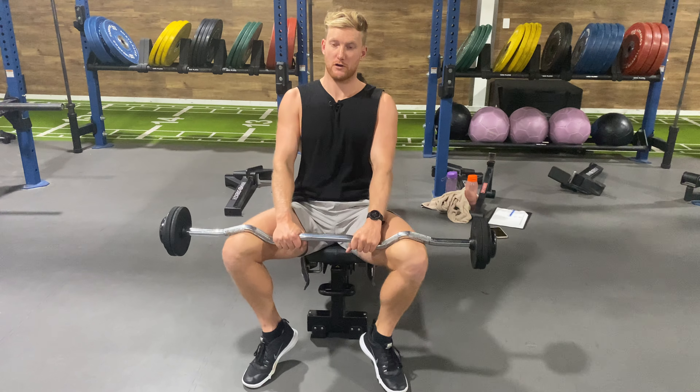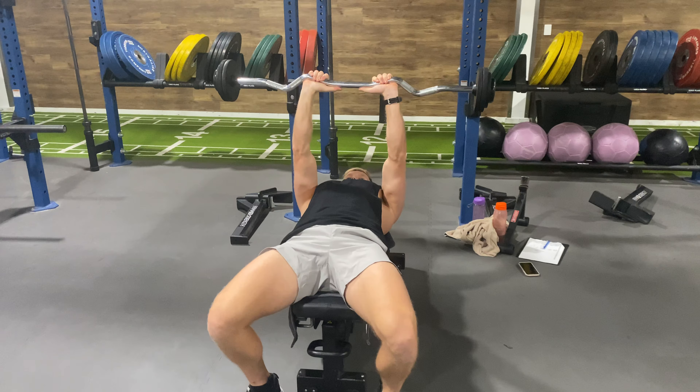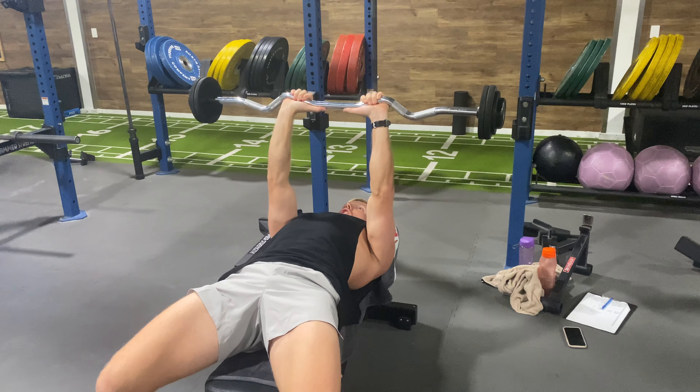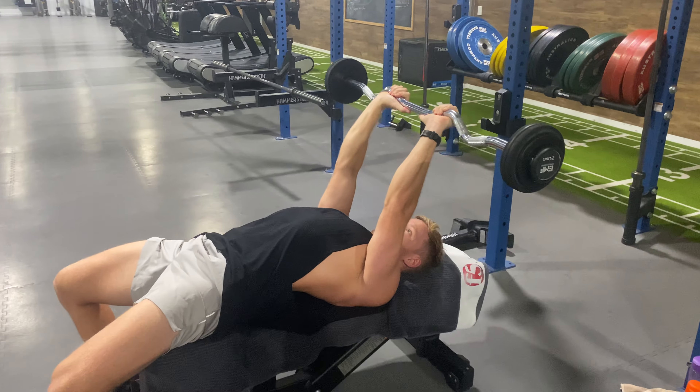Hey guys, this is a paused barbell skull crusher. Rock back in position, push our feet, lock our shoulder blades back and down, and keep that the whole time. From there, move the bar back so we've got tension on our triceps — that's our start position.